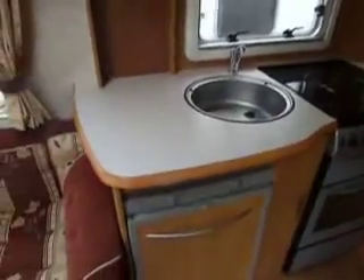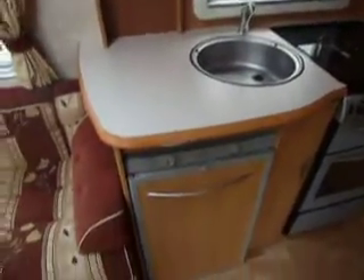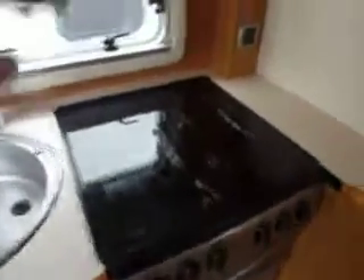Going into the galley area, we've got a nice worktop area with the sink, a full-size fridge with the oven, grill, and of course three gas burners and one electric hob.